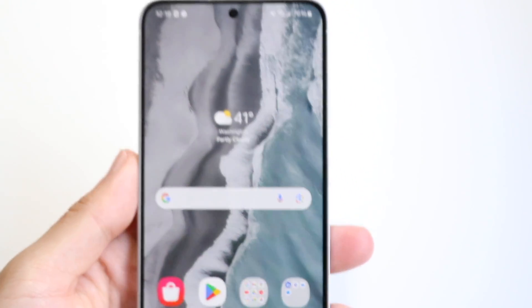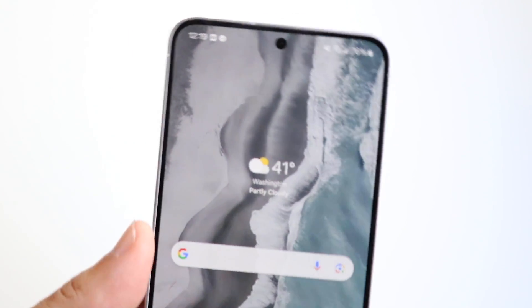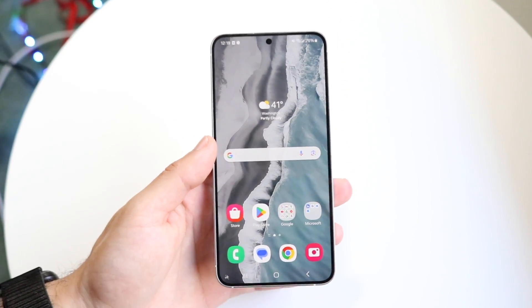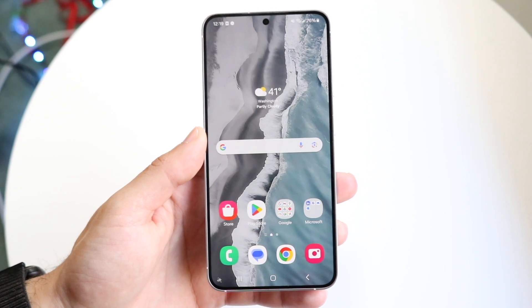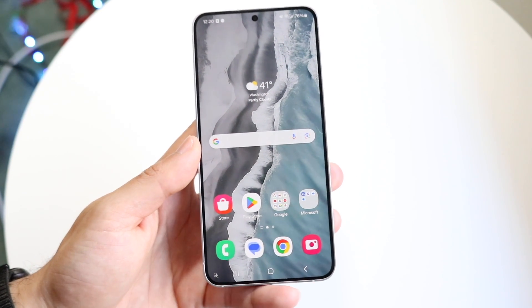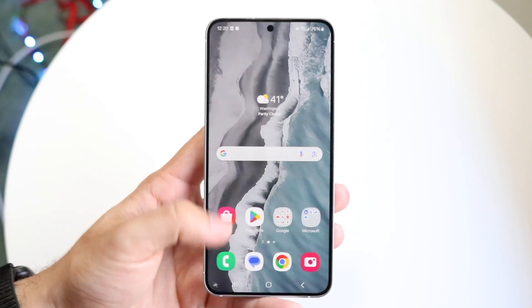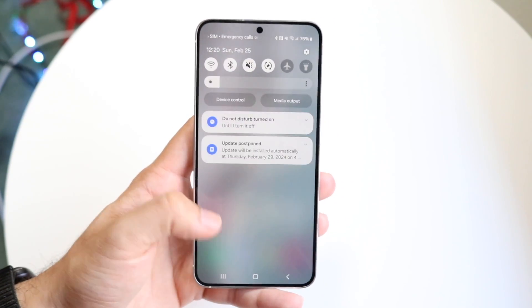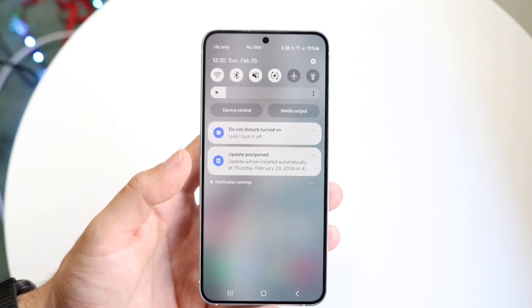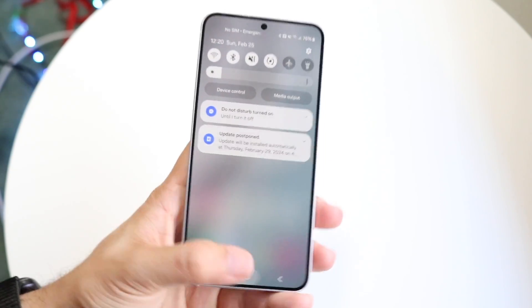If that's not working, you may also want to keep your Android phone in a warm condition, as warmth can help dry out the port and fix the issue. If it's still not working, you can try overriding your USB port by tapping into the notification and turning off the water detection warning from there.